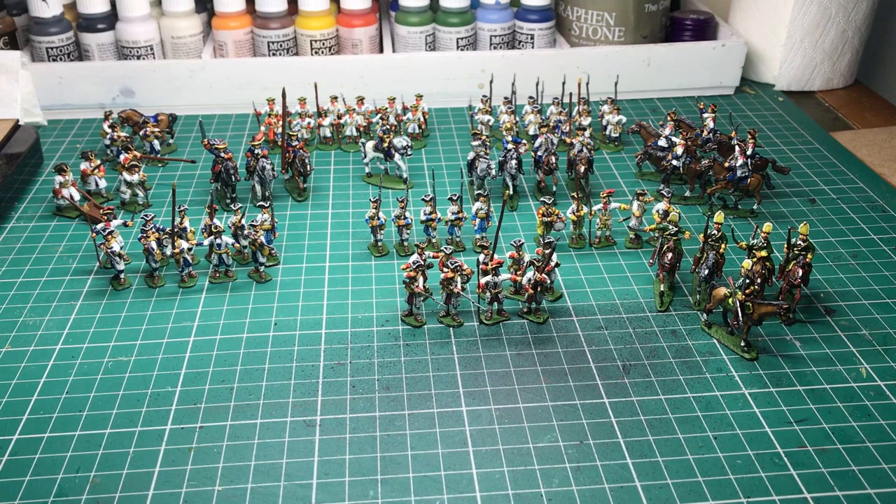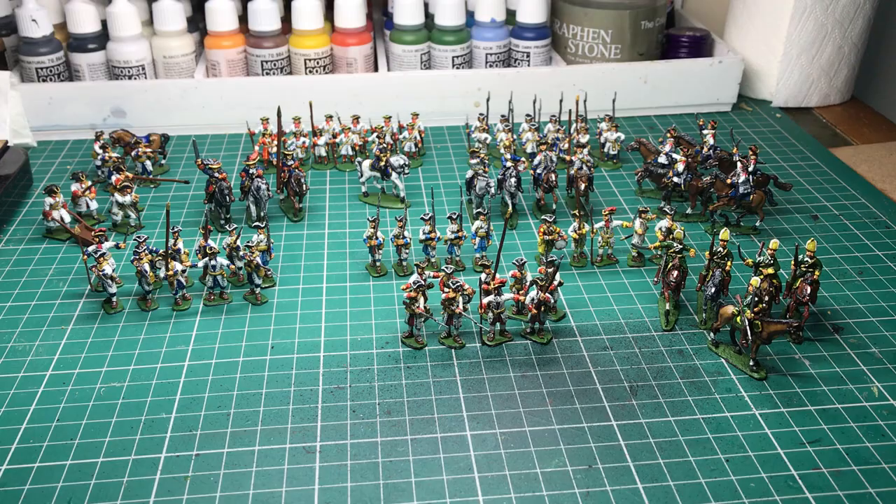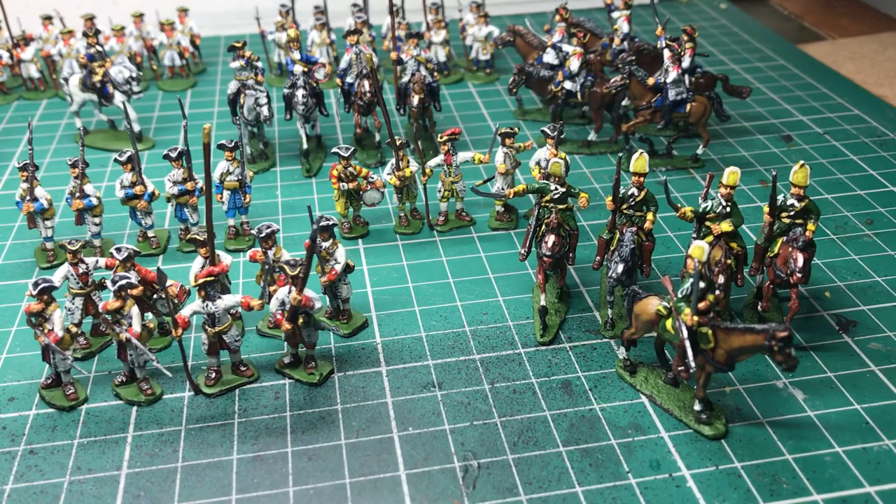This is a quick video of the latest box for John Cunningham — old John, who has kept me painting for many years now. Always a pleasure painting for John because you get such a mixture in the boxes of different stuff, and I just enjoy doing them.